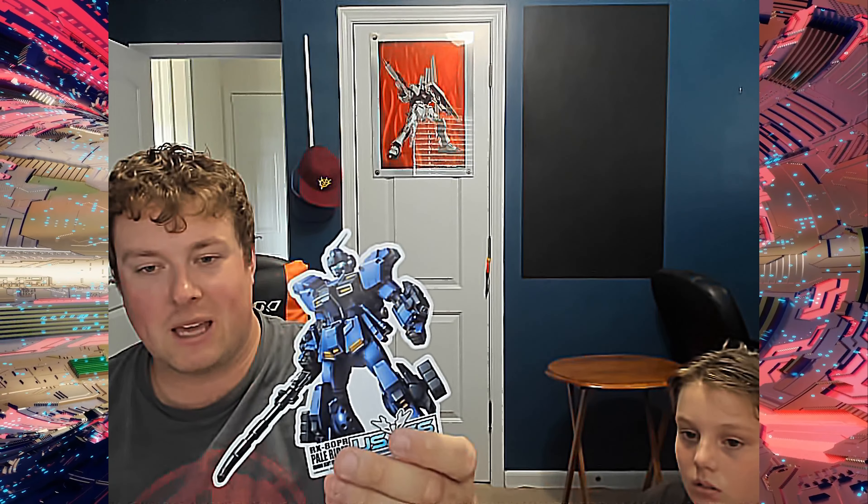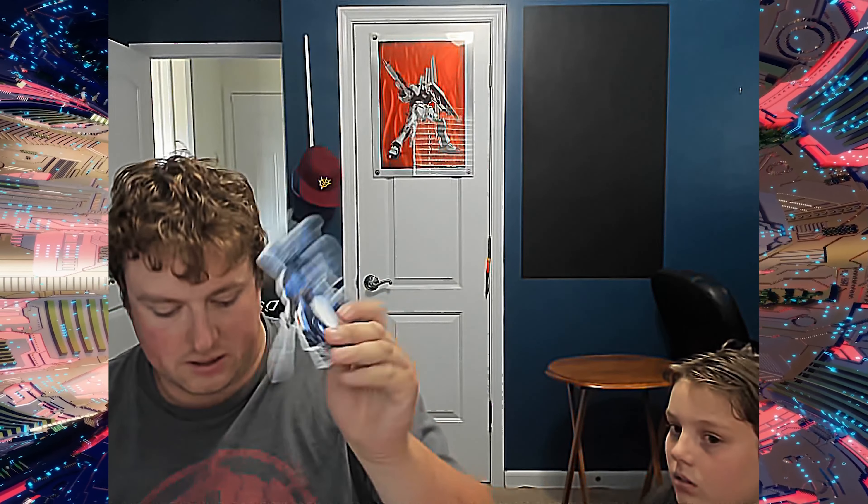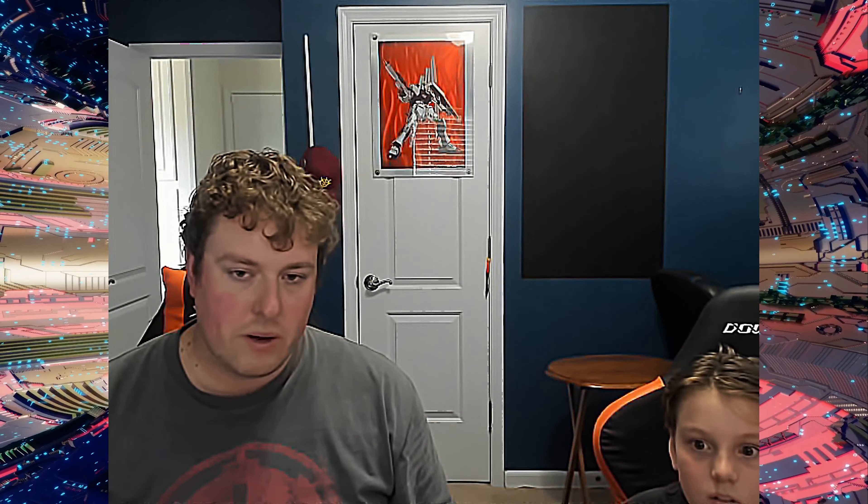Pretty happy with this month. I really like the sticker — I like Pale Rider. Never played a game with Pale Rider unless it was GBO2 or Gundam Evolution, but I like this suit. Decent haul this month.